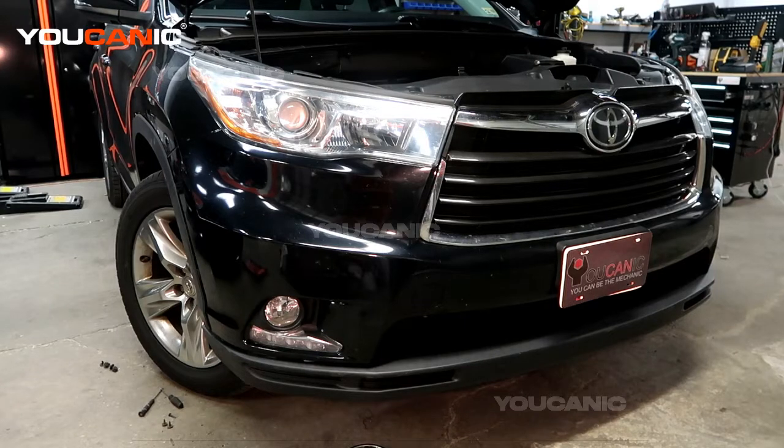Welcome to Ucanic. Today here on Ucanic we have a 2014 Toyota Highlander and we're going to go over how you'd remove the bumper for anything that you need to fix behind it.